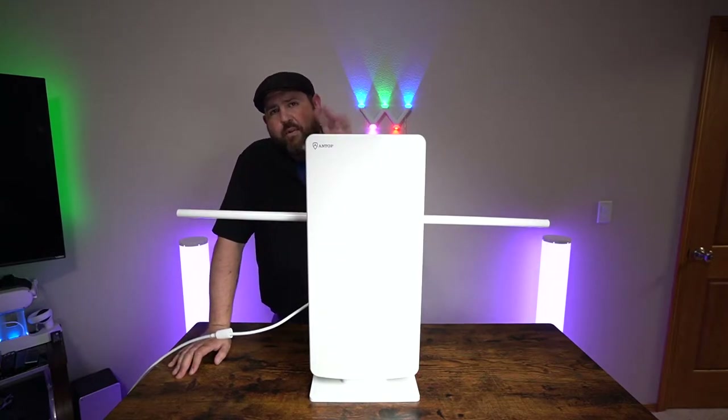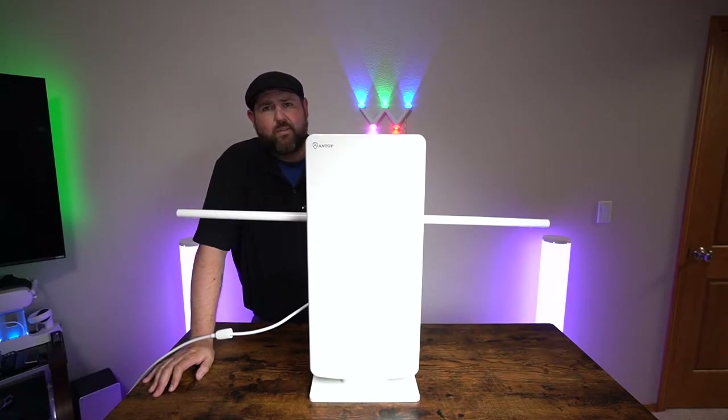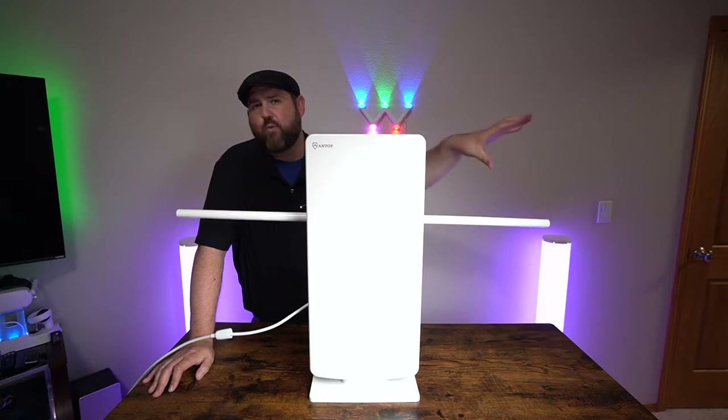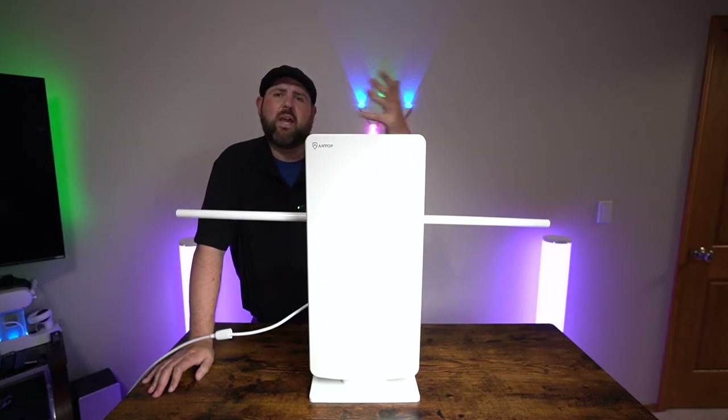For this video it's going to be just an indoor test. I don't have a place to mount it outside yet. I rent so I'm not able to install this on a roof or mount it on a wall. So I'm going to look into some sort of a stand or mast so I could put it at least a few feet in the air and do another outdoor test later. For now this will give you an idea what you can get indoors with this one.